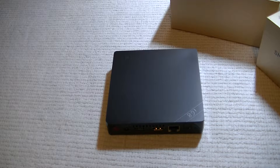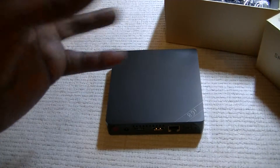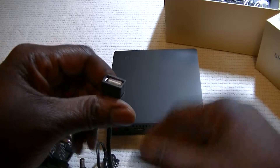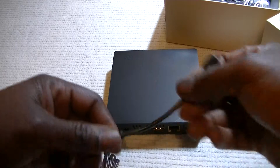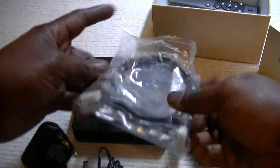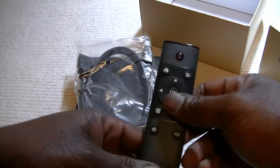It came with various accessories. When you buy it, you don't need to buy anything else. It comes with a power plug. This is the connector for an Android phone — you plug this into the back of your phone with your charger and the other end goes into the box. This is an HDMI cable to connect the box to your TV. It also came with a remote control.